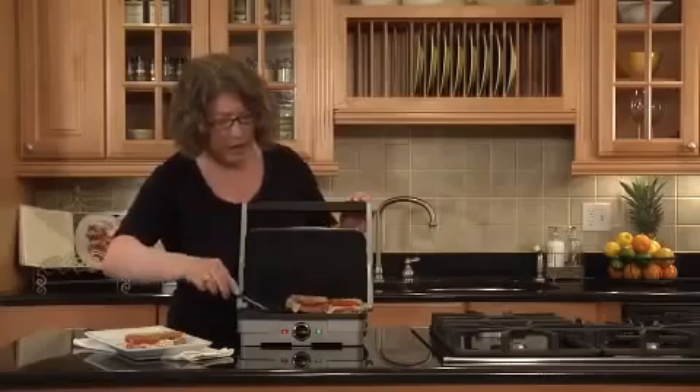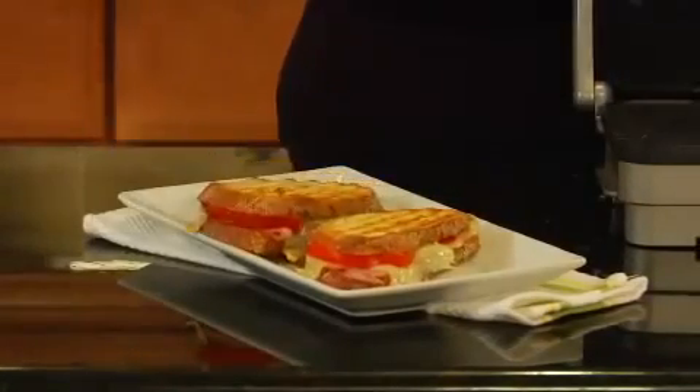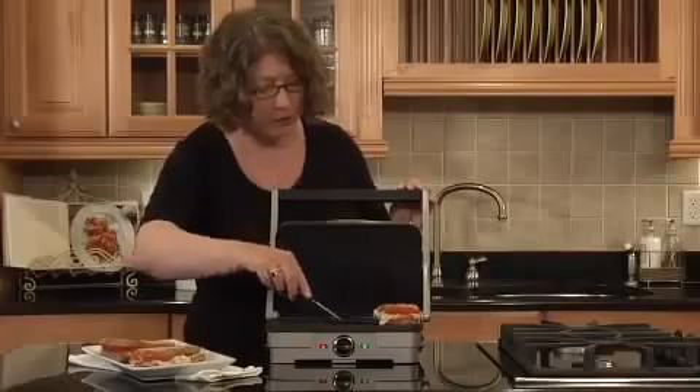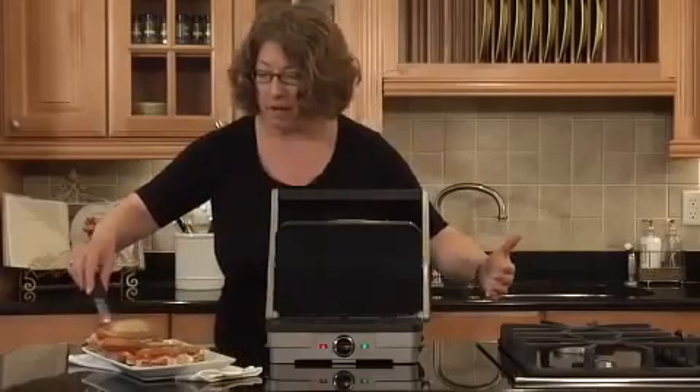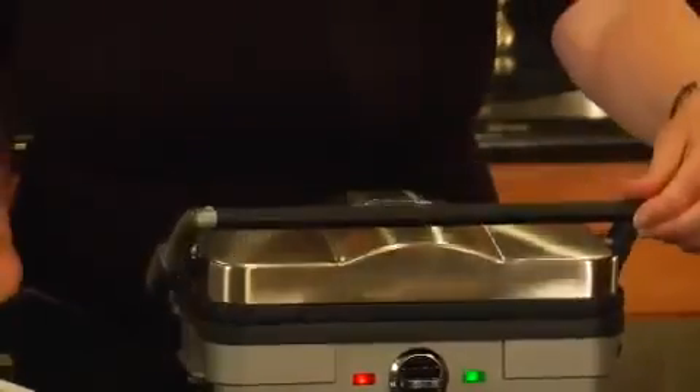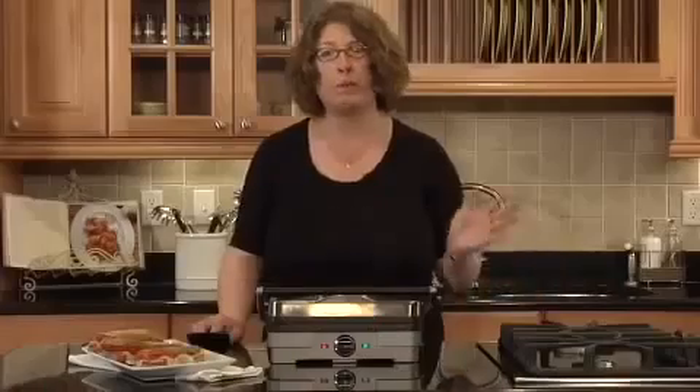You can grill steaks or burgers. You can also turn the plates over because they're reversible. This side happens to be grill, but the other side happens to be griddle. And what you can do on the other side are things like French toast, pancakes, or Canadian bacon.